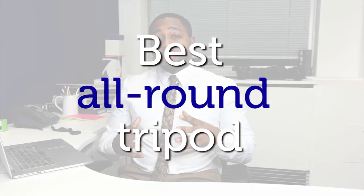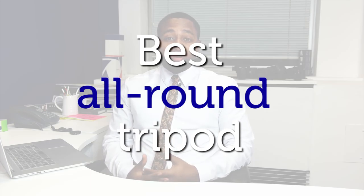Hi, I'm John from Wex Photographic, and today I'm going to be talking about one of the best all-round tripods that you can buy.